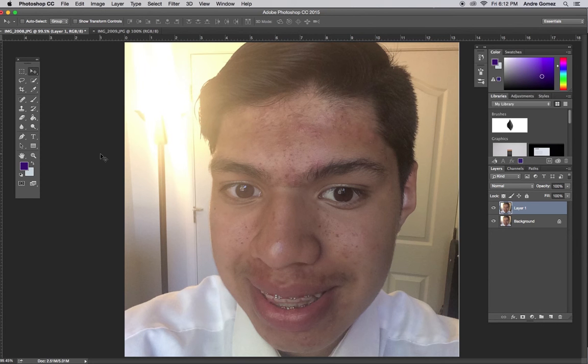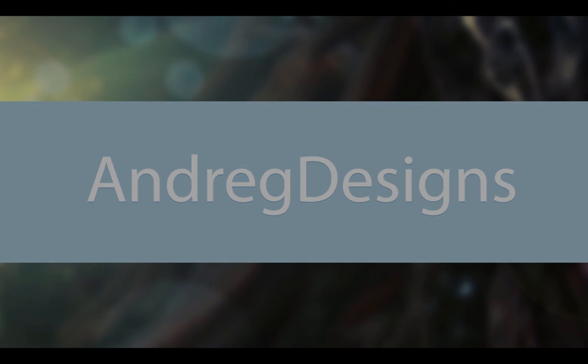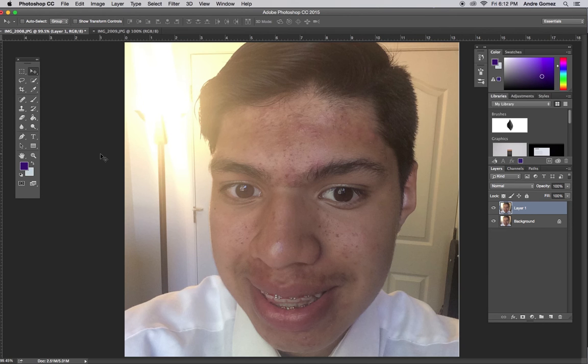Hello, my name is Andre and this is Andre G Designs. This is my first Friday Photoshop tip and today I want to talk about color filters.